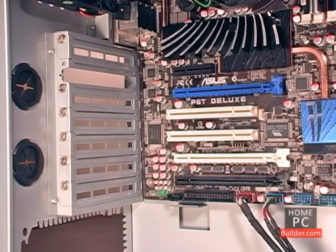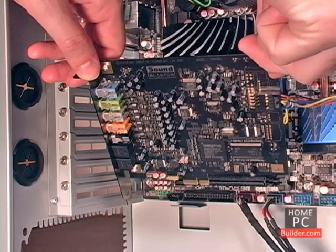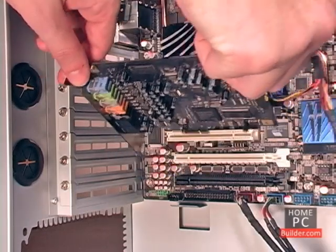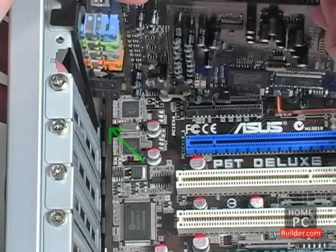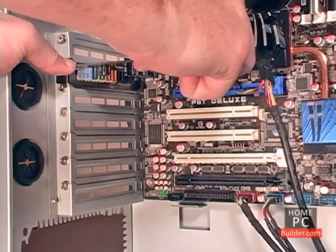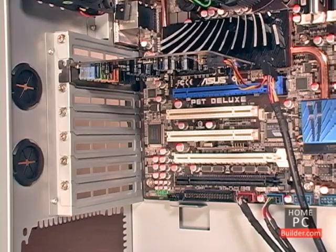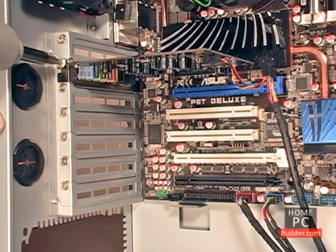To install the card, hold it by its faceplate and the edge of the board, so that the chips are facing the bottom of the case. Place the card at the opening of the slot, so that the faceplate will go just to the left of the motherboard's edge. Then push the card straight into the slot until it's seated and the faceplate is up against the screw hole. Then secure the card to the case with a screw.